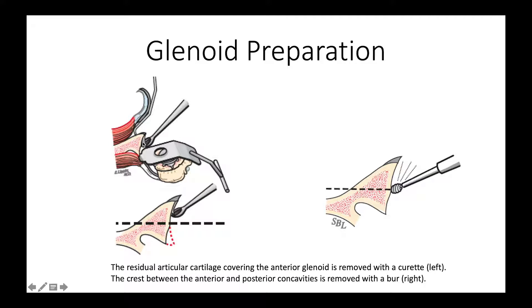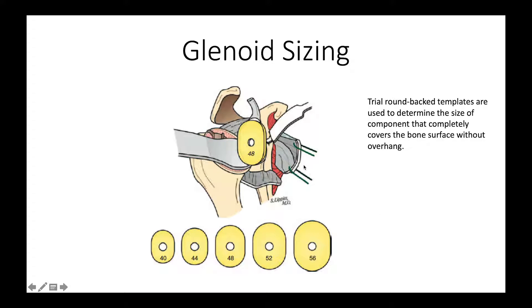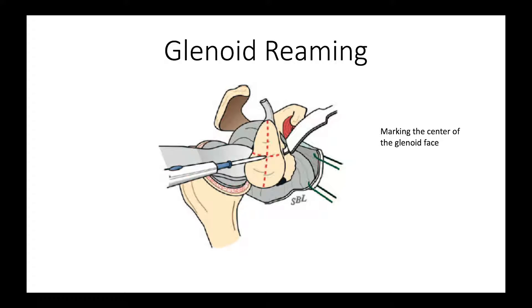The first step is to curet away the remaining cartilage so that we just have a nice bone surface. Then we take a pinecone burr and remove the crest between the anterior and the posterior concavities. Almost all osteoarthritic glenoids have this biconcavity, and the goal of reaming is to get rid of the biconcavity and convert it into a nice single concavity. We also size the glenoid using sizing discs just to see about how big the patient's glenoid is so we can match that with our component.